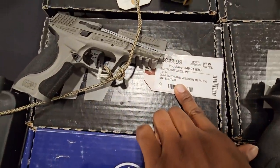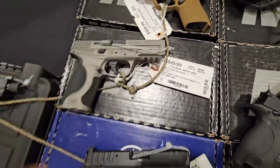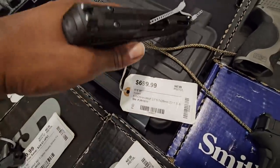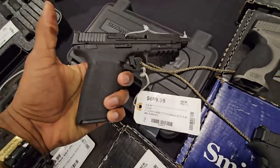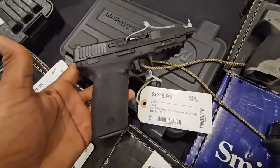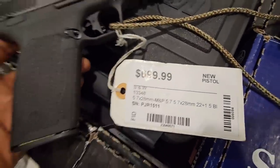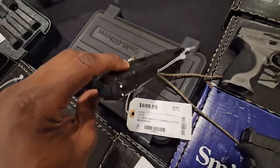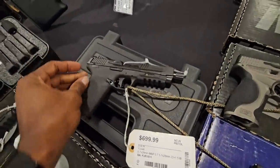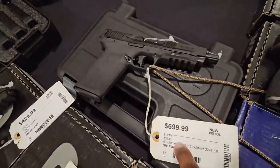Got this Smith & Wesson 5-7. I shot this — y'all gotta wait for that review. But this gun right here — oh my gosh — I think this is one of the best 5-7s, especially for that price. 22+1 rounds of that 5-7 — ridiculous. I like that trigger on this. That's the one to get over the FN; I would say definitely get the Smith.